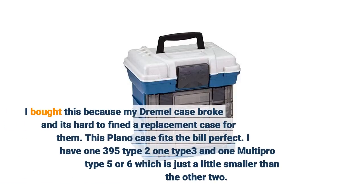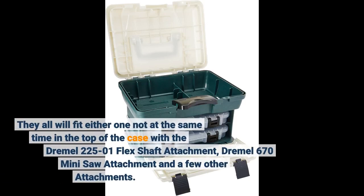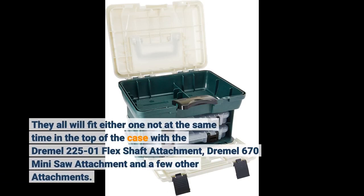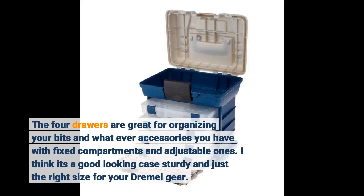I bought this because my Dremel case broke and it's hard to find a replacement case for them. This Plano case fits the bill perfectly. I have one 395 type 2, one type 3, and one multi-pro type 5 or 6, which is just a little smaller than the other two. They all fit — one at a time — in the top of the case with the Dremel 225-01 flex shaft attachment, Dremel 670 mini saw attachment, and a few other attachments. The 4 drawers are great for organizing your bits and accessories, with fixed compartments and adjustable ones.